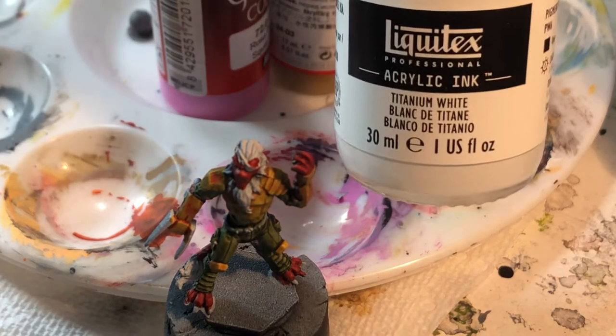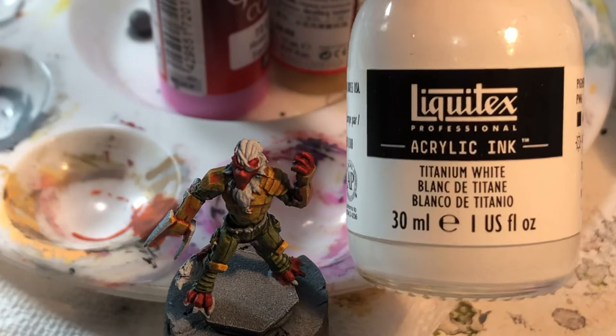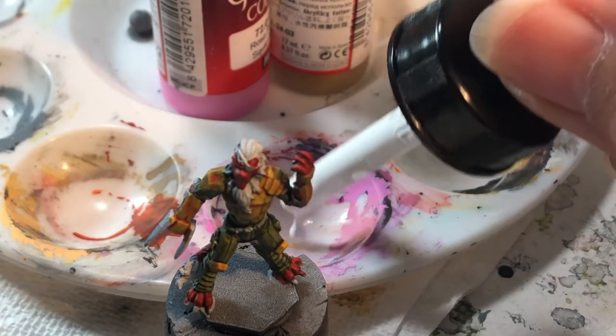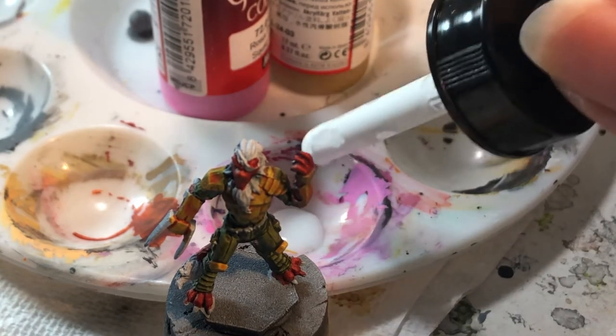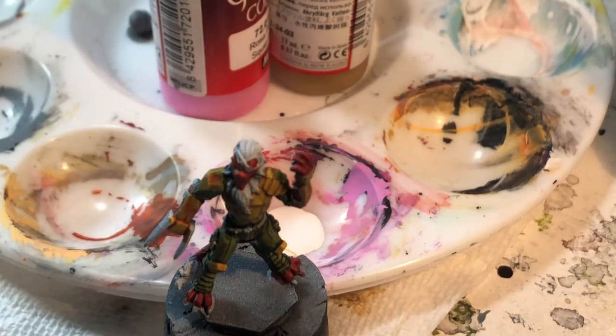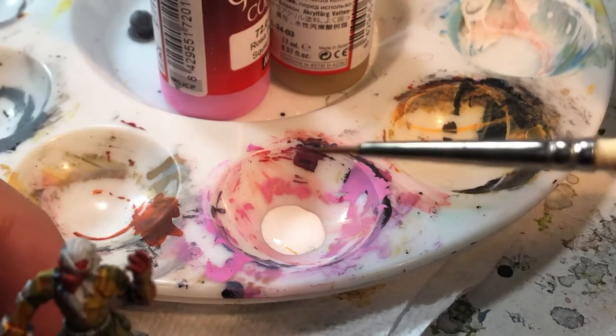Let's give this ink a test — Liquitex titanium white. Shake it up. Should probably shake that better but for now we'll just do that. The lid is like a dropper, which I think is pretty standard for ink. I have a bunch of these Liquitex inks but I didn't have a white, so let's give that a try.